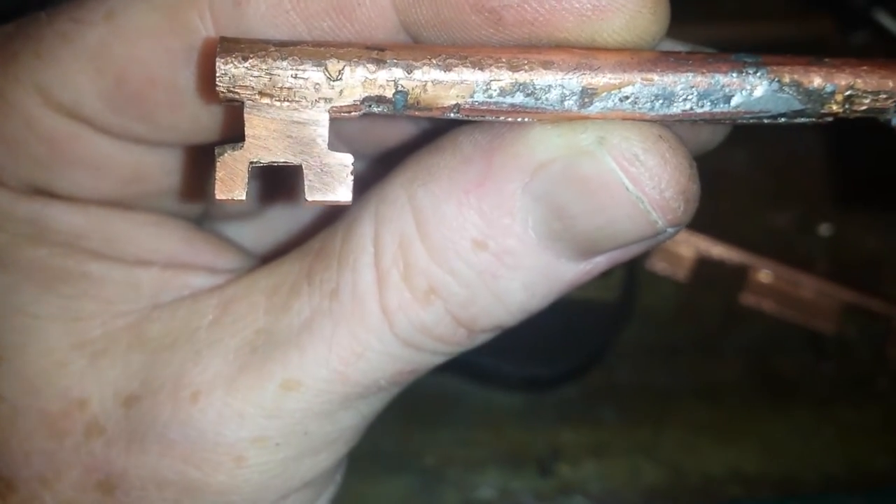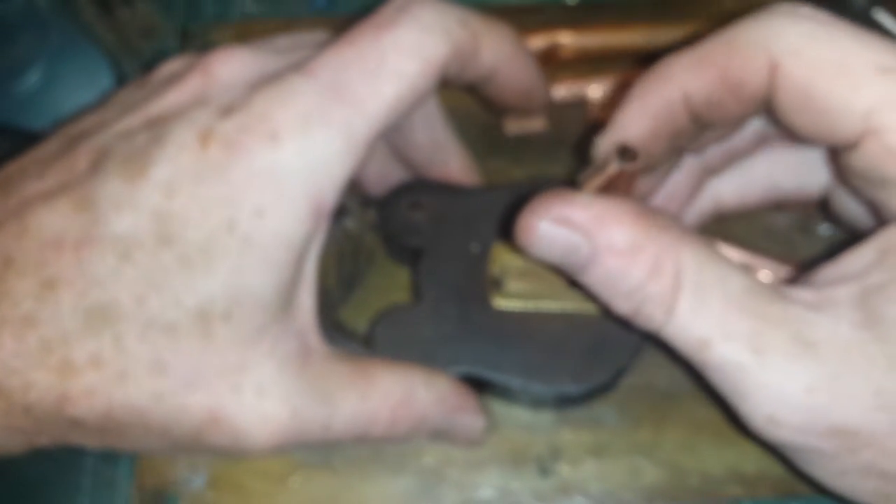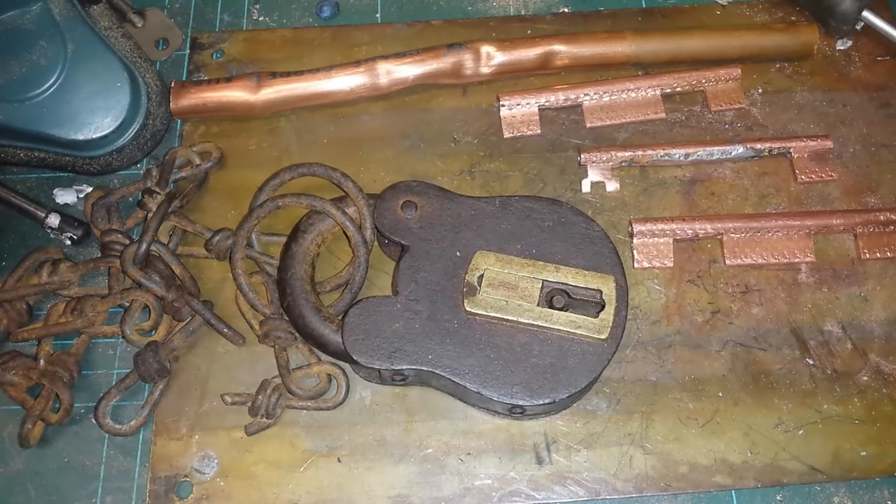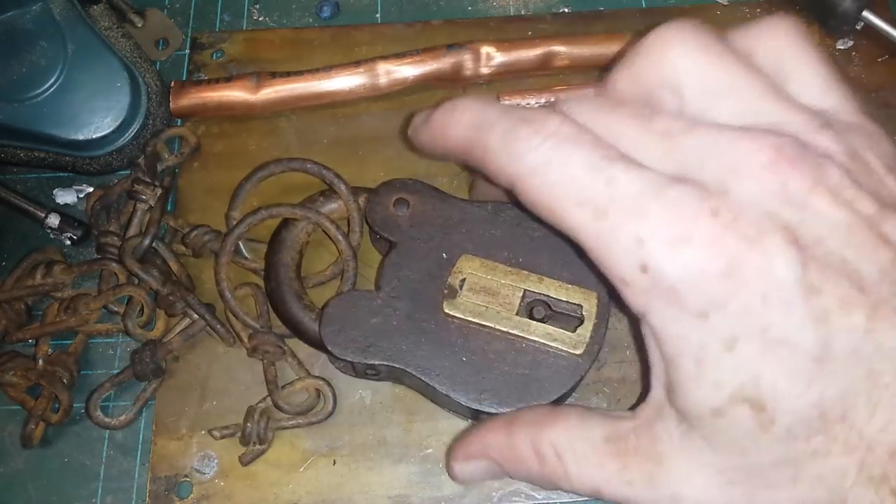That looks like a pretty basic key, and I'm pretty sure this is an old railroad lock, because it was very close to a railway line where trains would be parked. The theory is that it was discarded and somehow ended up in the bottle dump area. Then the bottle dump was put there, and when they cleared it all out to put a new building there, this was still intact.